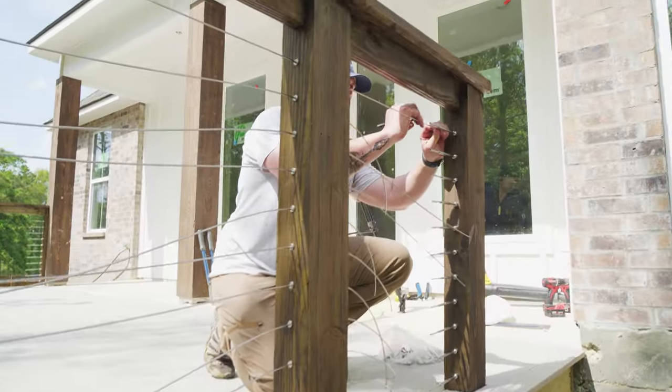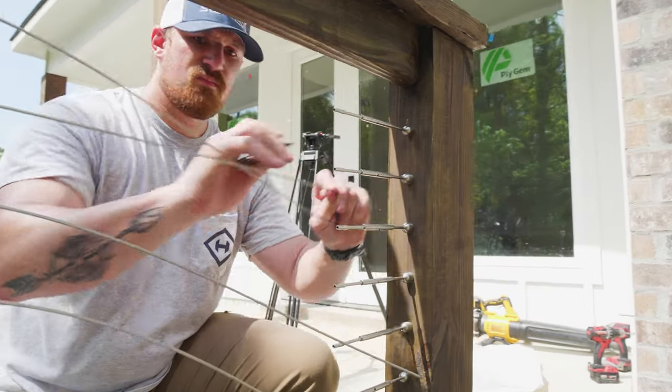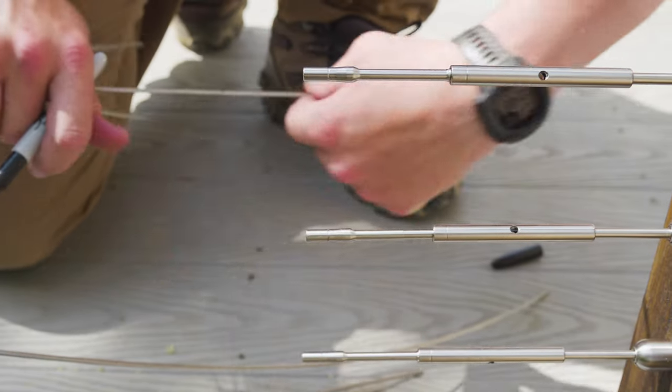At this point, our cables have been secured at one end of the run by our end stops and ran through our intermediate posts, so our next step is to measure, mark, and cut our cables for the tensioners.